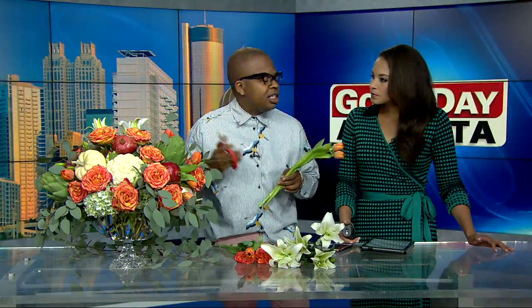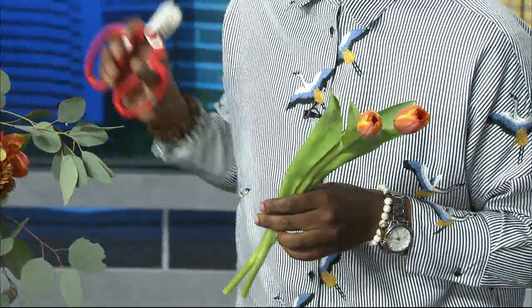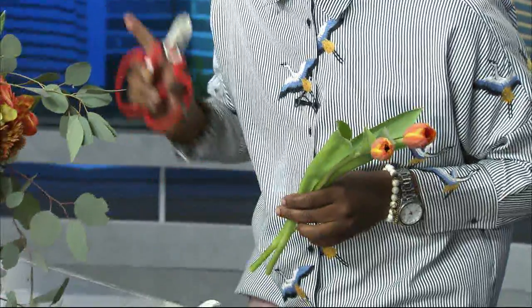I use tulips. When you cut tulips, they grow an inch, but I usually put a little vodka in the water — it helps the tulips not grow so fast. That's a quick tip! Just a little bit of vodka.